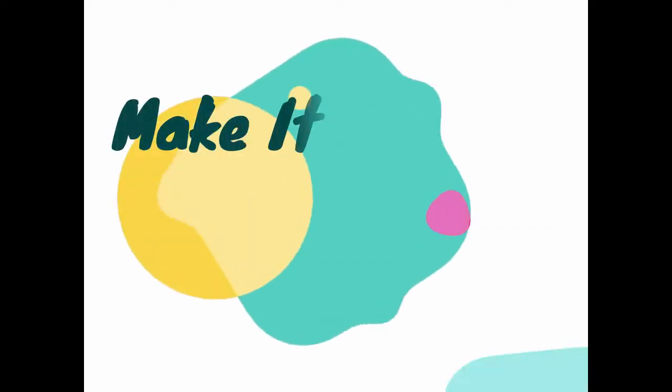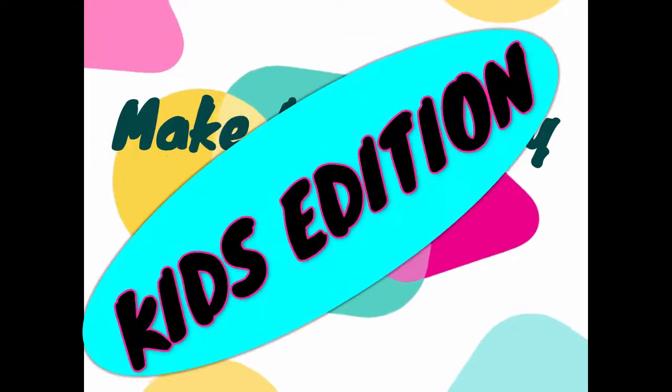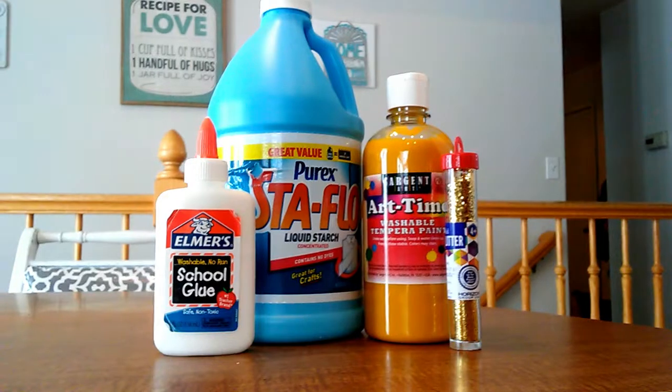Make it Monday, Keep the Diction! Today I'm going to make Gold Glitter Slime. Now let's get started.